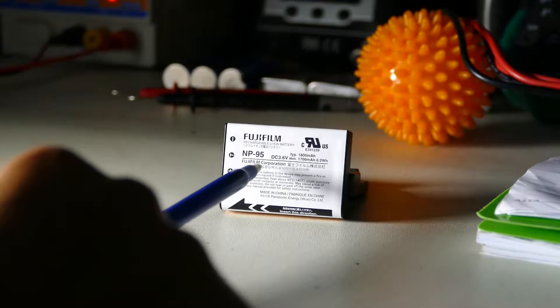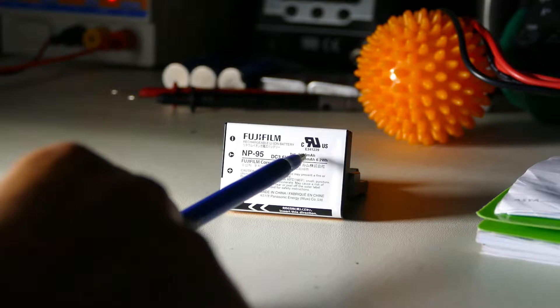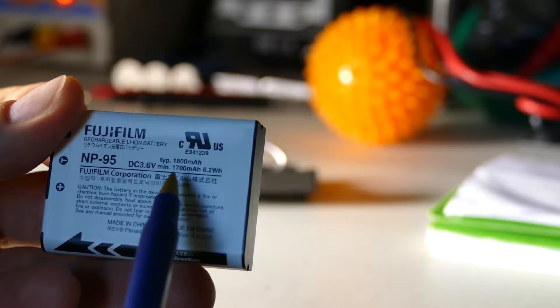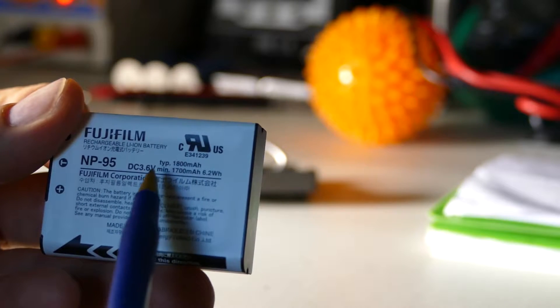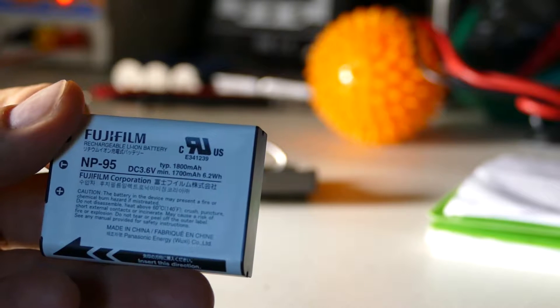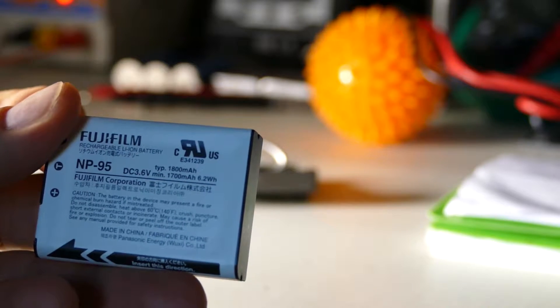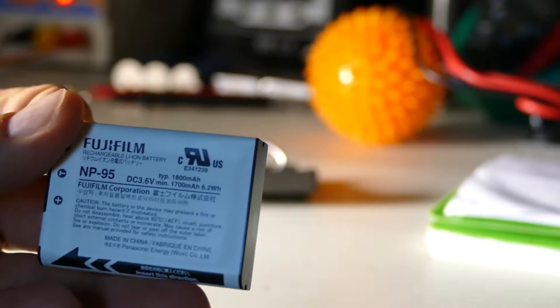The nominal voltage is DC 3.6 volts, and it looks like we have a number of 1800 milliamp hours, and then 1700 just below it. So minimum capacity should be 1700, and maybe nominal should be 1800. We're going to test that out on the charger to see what we get.